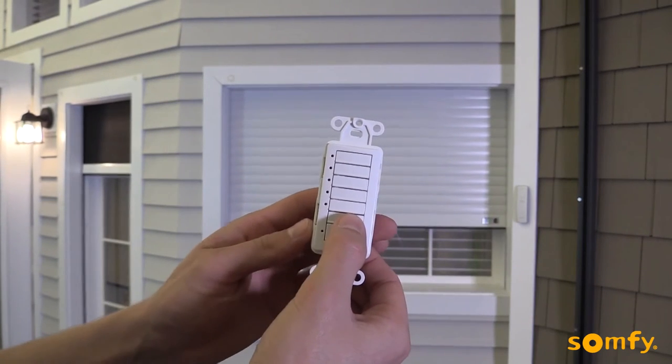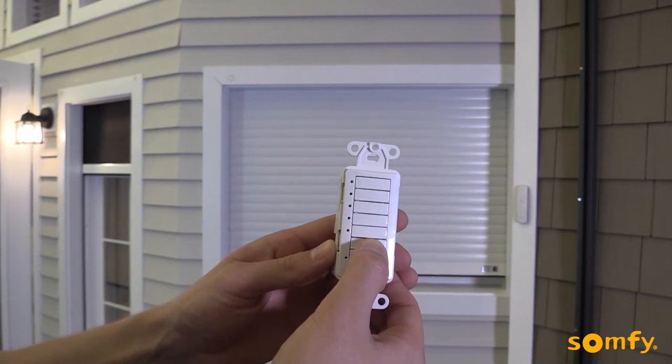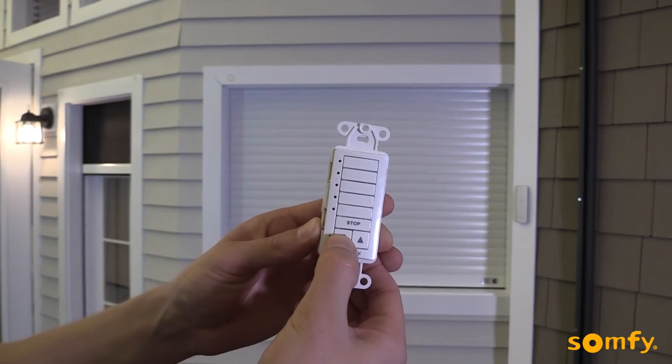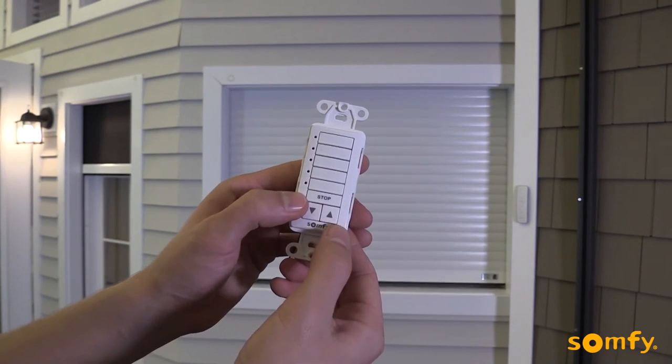Stop the shutter near the desired lower limit by pressing stop briefly. Adjust if necessary by pressing up or down. Briefly press the up and stop button simultaneously. The shutter moves up.